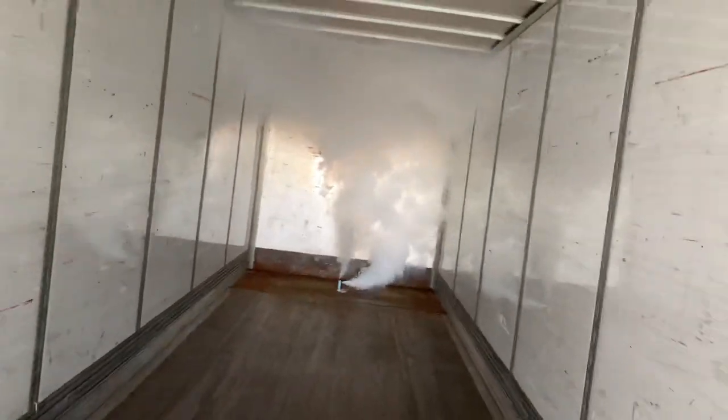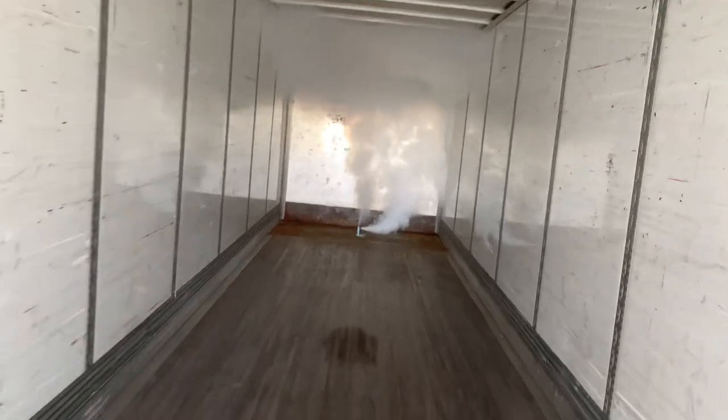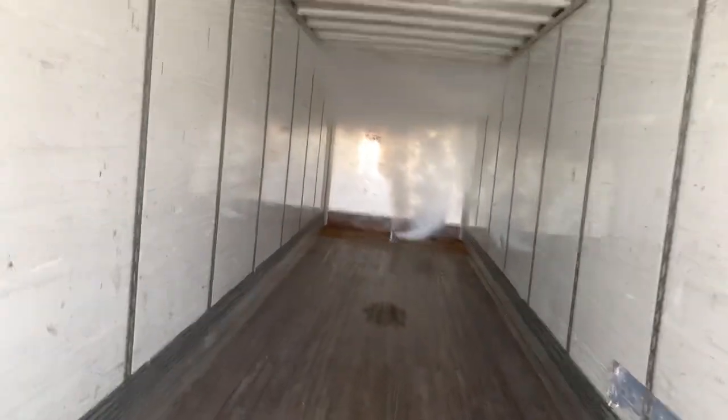I'm gonna get out, close the doors, and let's see how it goes. I'll keep you guys updated. Have a good day.